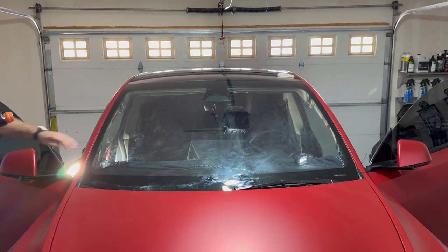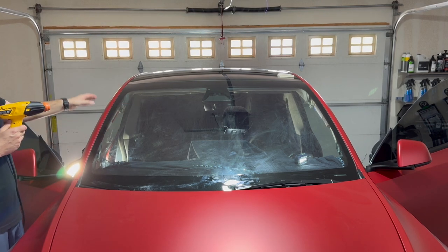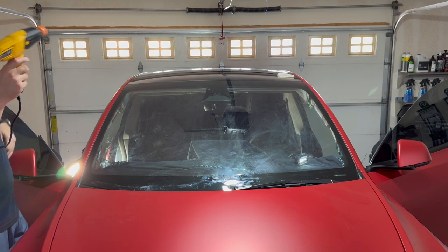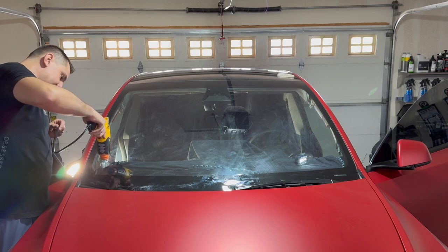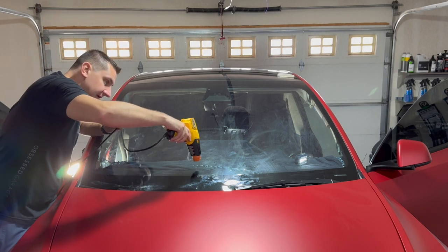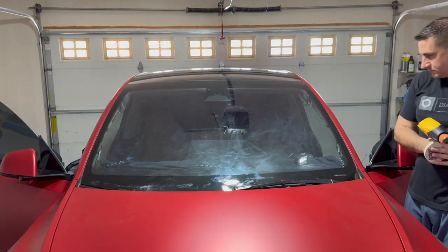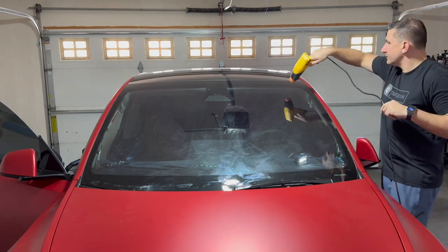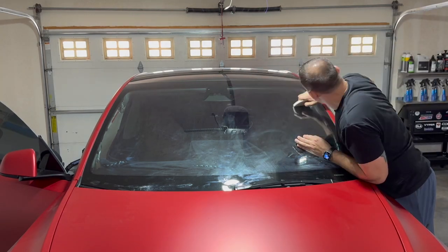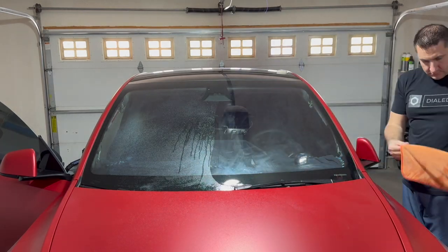Now that the film is cut, I'm going to run the heat gun one last time and make sure I don't get any fingers when I'm installing it — just go around the edges and make sure nothing pops up. This step is really important because the last thing you want is to stick it on the inside of the window and have a bunch of fingers that won't go down. This step is vital to a successful installation.